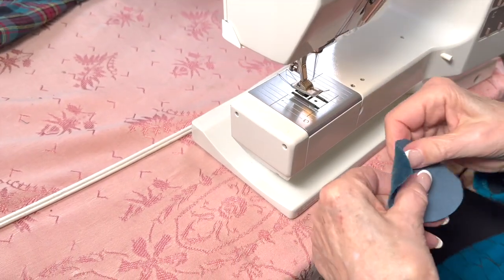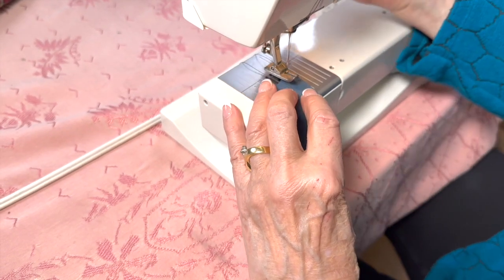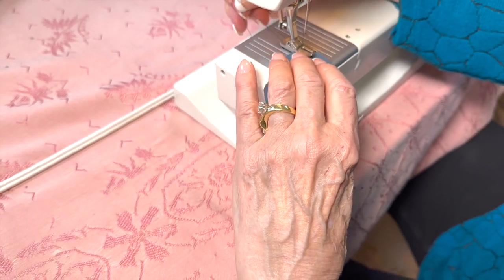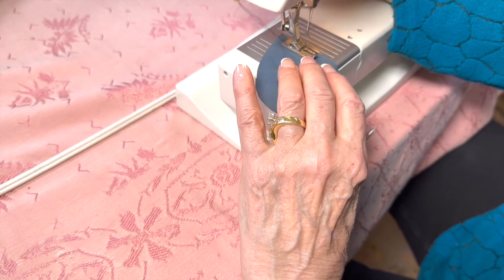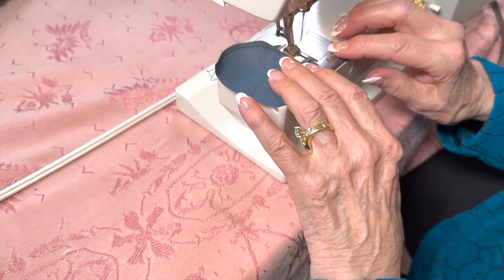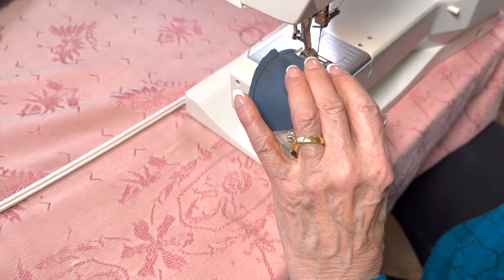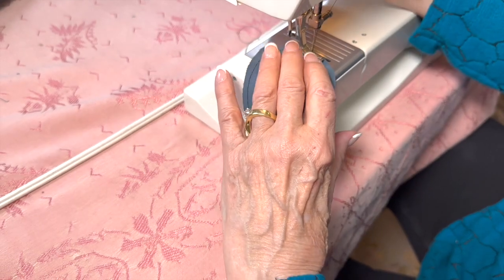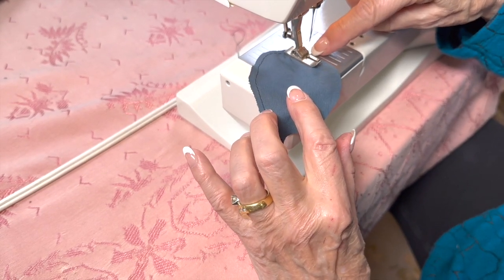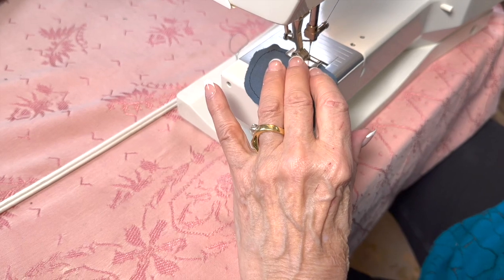Now we're going to go to the machine and put a gathering stitch around the edge — about four and a half to five stitches per inch, so these are big stitches because we want to gather it over. You could do this by hand but we have the Bernina here. Did you notice the special foot — it has an eighth-inch side, so you've always got your eighth-inch right there, and the feed dog is at a quarter.